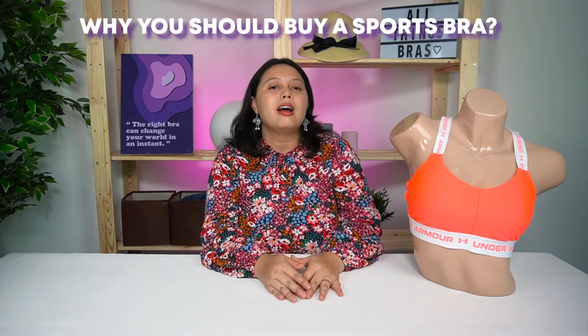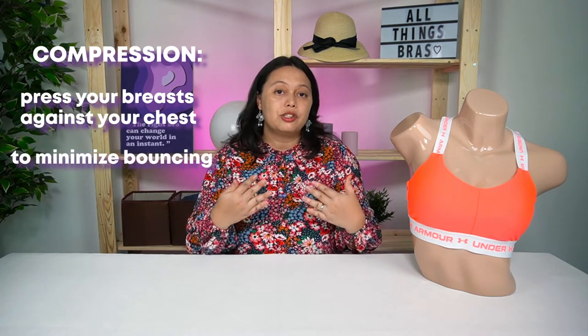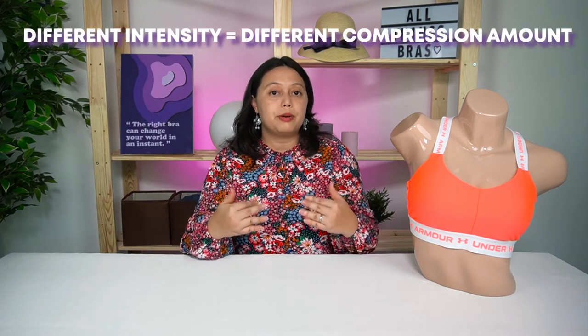If you're not yet convinced why you should buy a sports bra, the main reason is to keep your breasts from sagging. When you're exercising, whether it's light walking all the way through running a marathon, you need a supportive bra that will prevent bounce. Sports bras use compression to press your breasts against your chest to minimize bouncing. Different intensity sports bras have different compression amounts.